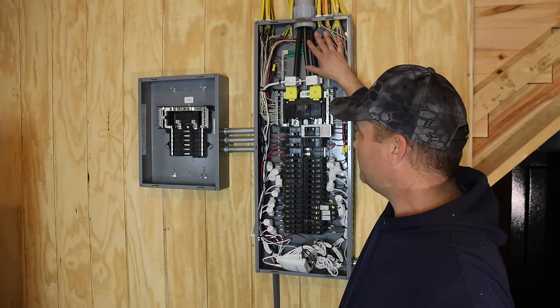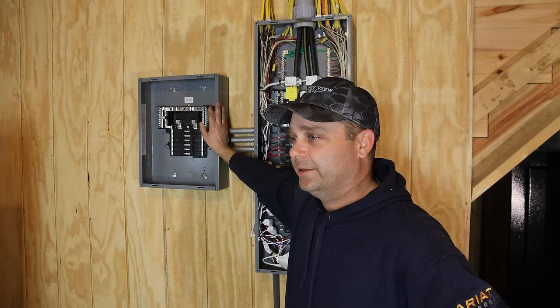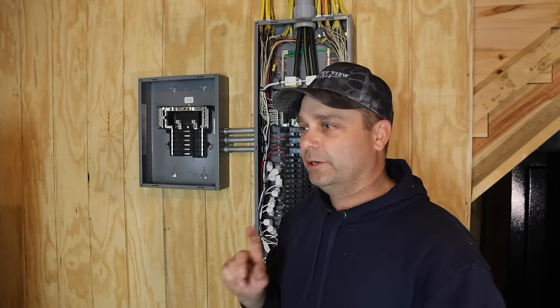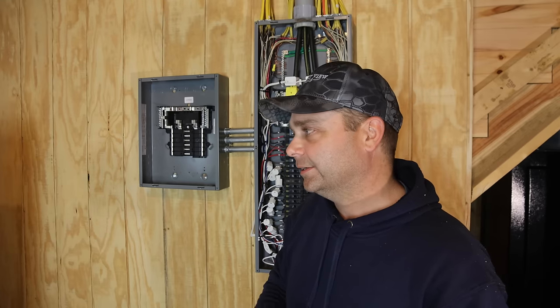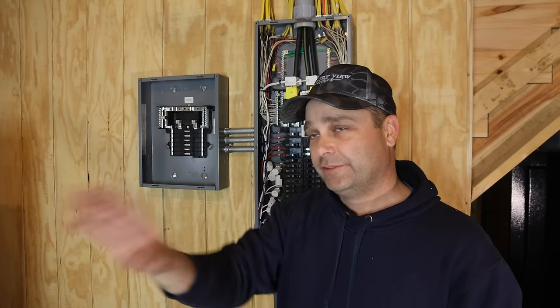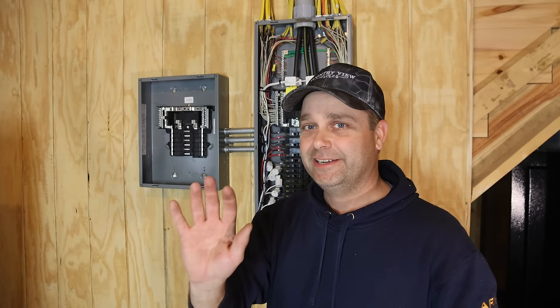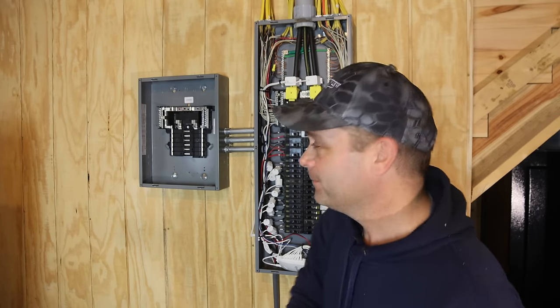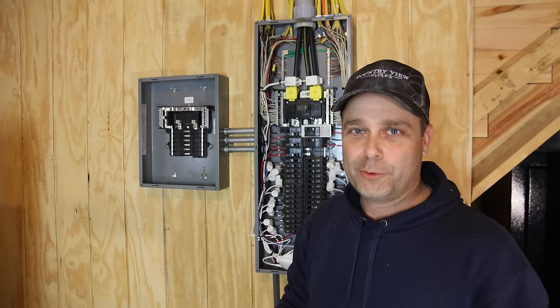That way, when the power goes out, this panel will go dead, but this panel will stay going. The circuits we plan on moving are going to be our refrigerator, our freezer, a couple of lights, a few outlets, our microwave, and then we have an on-demand propane hot water heater. It doesn't take a lot of electricity, but it will allow us to still have hot water, so when the power goes out, we'll still have all the important things that we need.